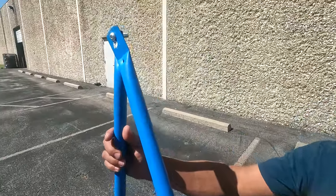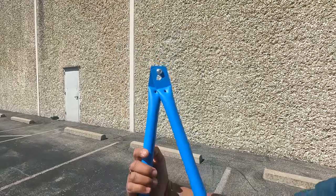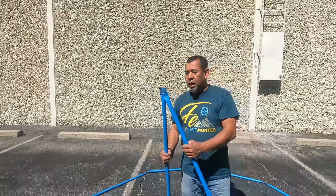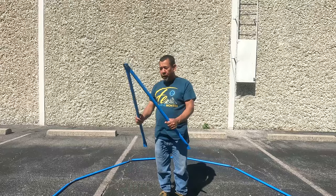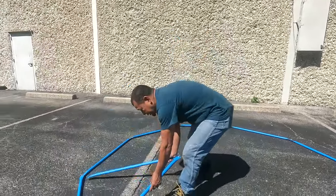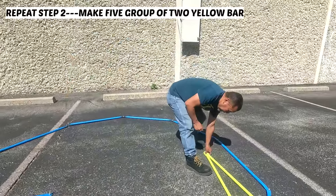It should look like this. Now pay attention to how the head of the screw is on the same side as the small hole that was mentioned in step one. Place the two blue bars in this position.